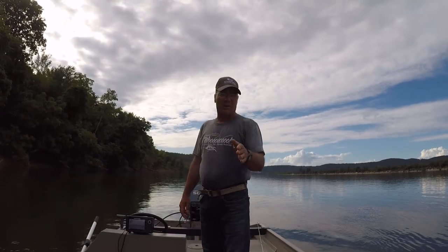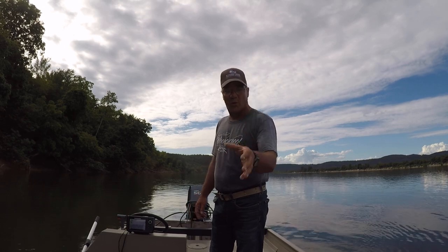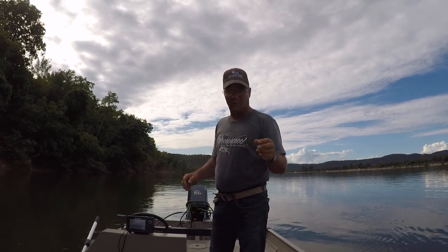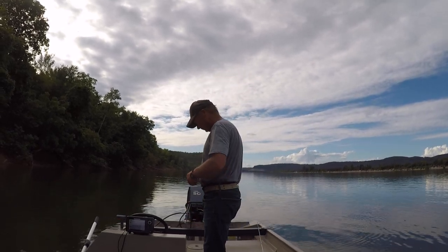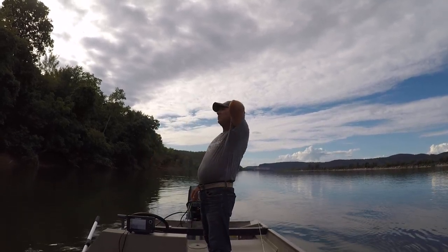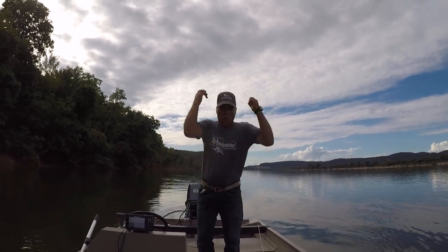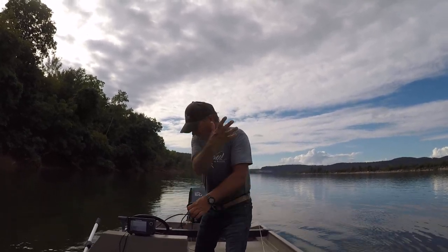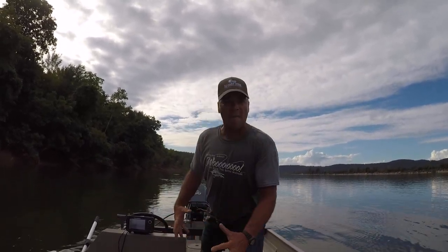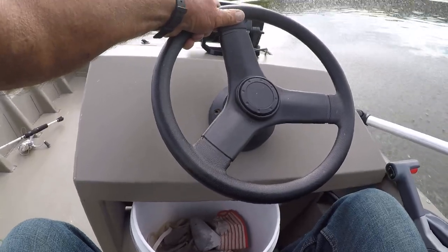I want to say God bless each and every one of y'all — I love each and every one of you. And remember, go fish it when you can, because it's good for you!